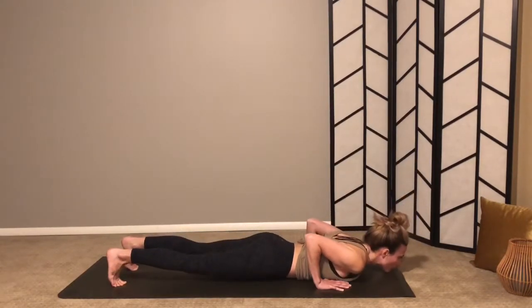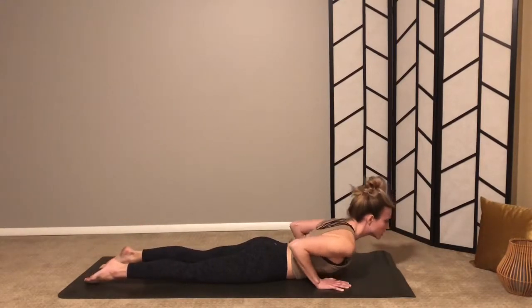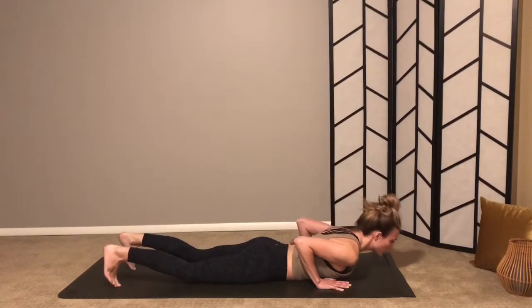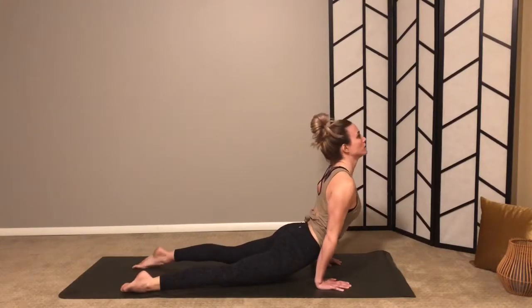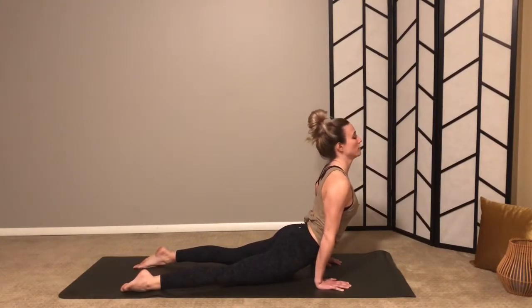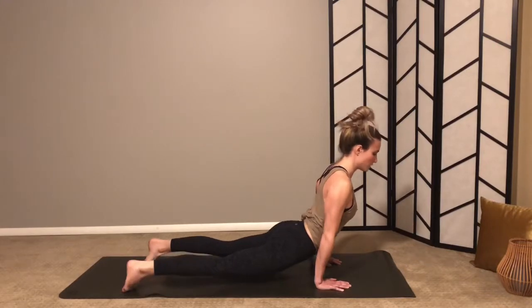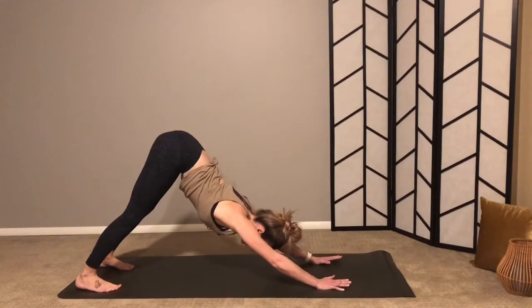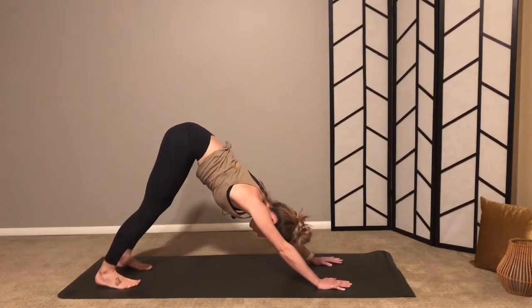Exhale, hinge forward so your elbows are over your wrists and lower down about halfway for chaturanga dandasana. Option to lower all the way down to your belly if you choose. Inhale — you can untuck your toes and press up for a little cobra, or from chaturanga dandasana inhale to up dog, knees and thighs lifted. Exhale, roll over your toes and lift your hips back to downward facing dog. That little sequence you could move through a couple more times.